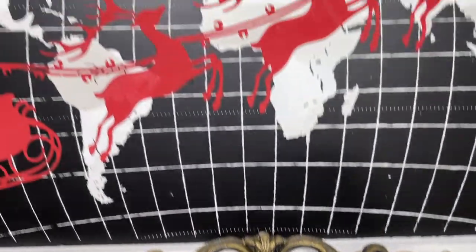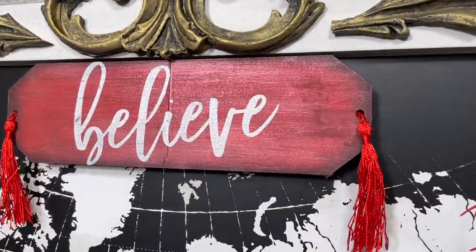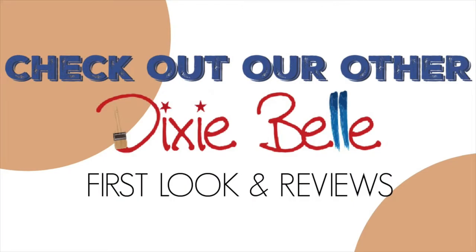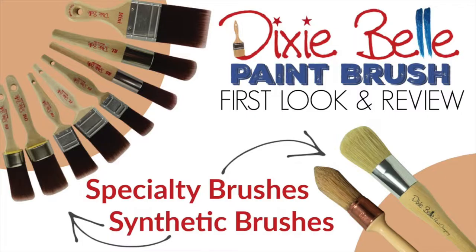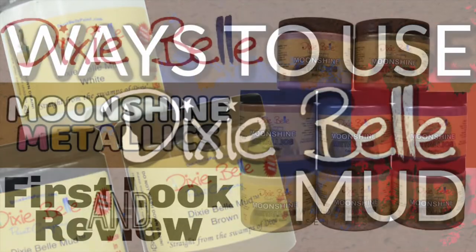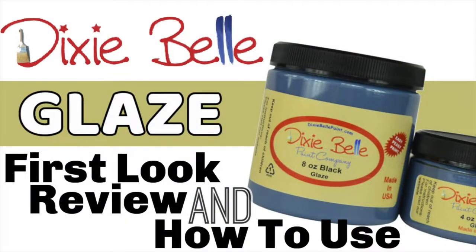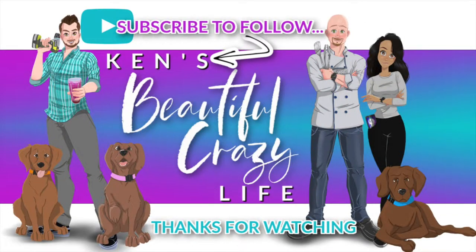I highly recommend this product to anyone who wants to take their artwork to the next level. If you liked this review, make sure to check out our other Dixie Belle reviews covering their paint, paint brushes, stains, mud, Moonshine Metallics, top coats, and glazes. We would love it if you use our links down below — that helps support our channel, and for that we thank you. Make sure you subscribe to our YouTube channel so you don't miss out on any upcoming videos.